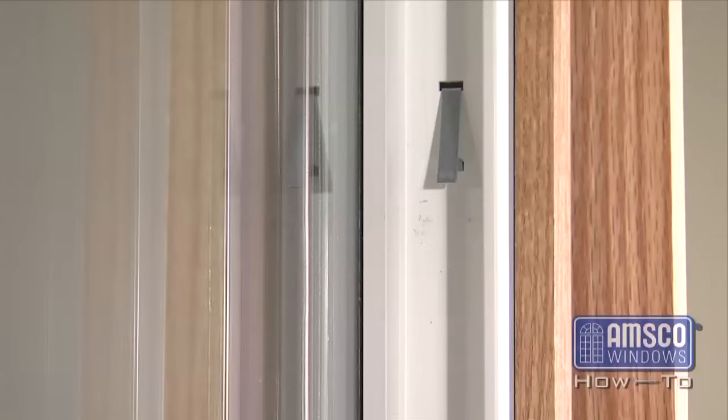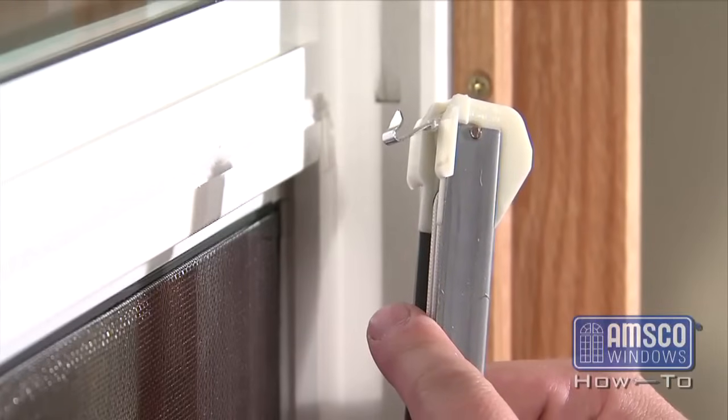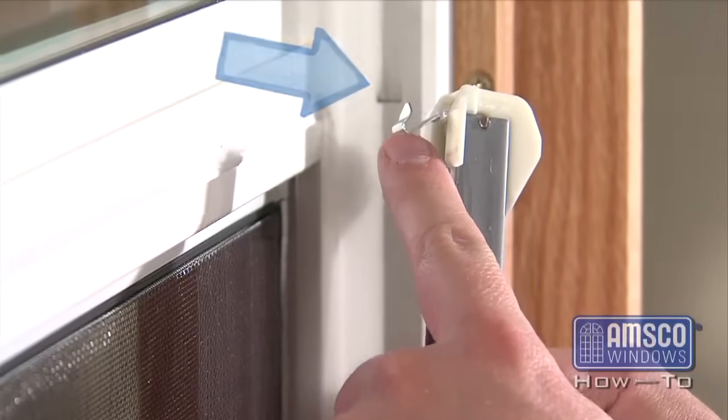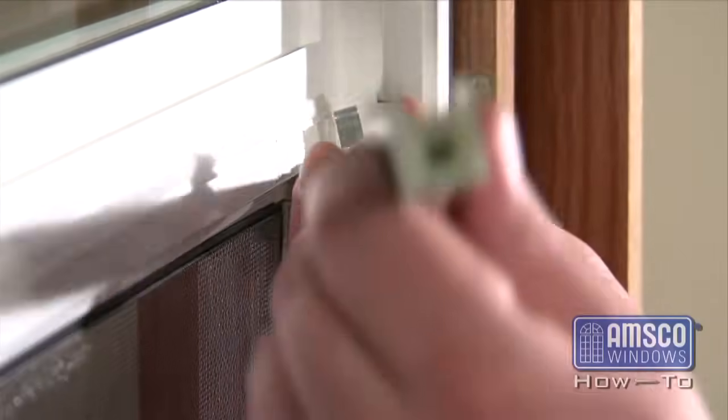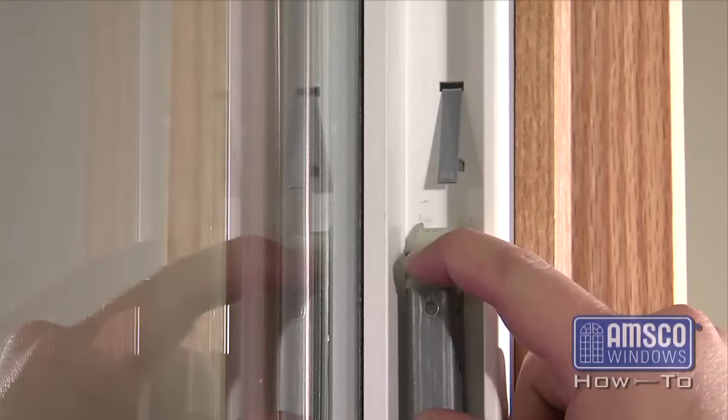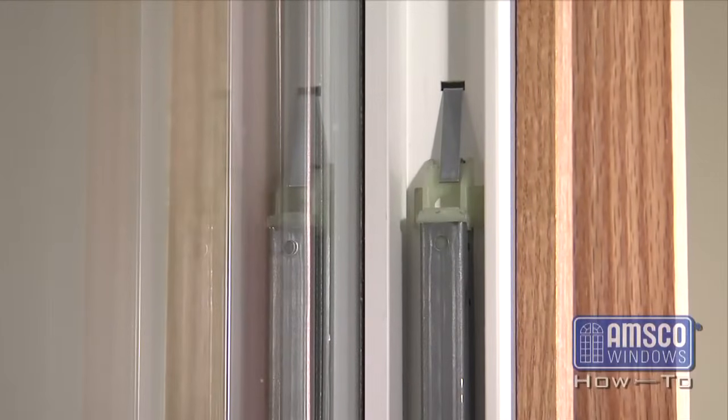To replace the balance spring, make sure the take-out clips are still in the out position. Locate the hook at the bottom of the balance spring. Insert the hook into the pre-punched hole in the sliding cavity of the frame. Gripping the balance spring tightly, put downward pressure on the balance spring until you can slide the top of the balance spring under the take-out clip.